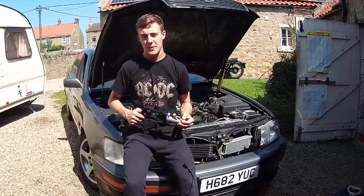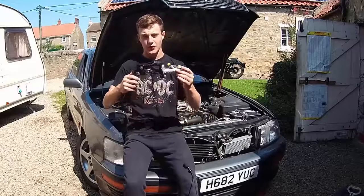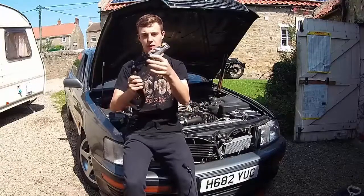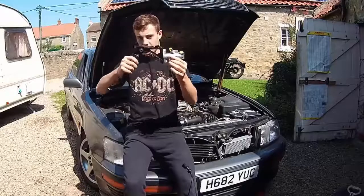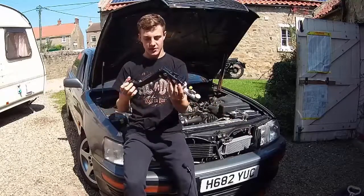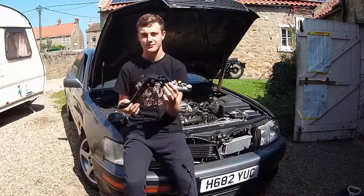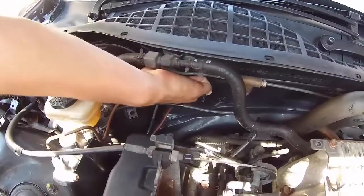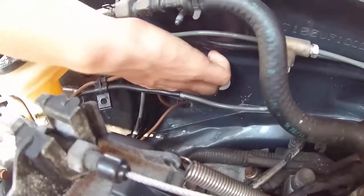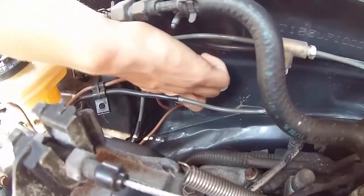We're still waiting for the clutch off AP, so in the meantime we've bought this very nice Wilwood clutch master cylinder. Today we're just going to fit it into the firewall and get it sorted for when the clutch arrives. We think the pedal will fit just around where our brake pipes are, which is a bit of a pain. We'll have a look inside and see.